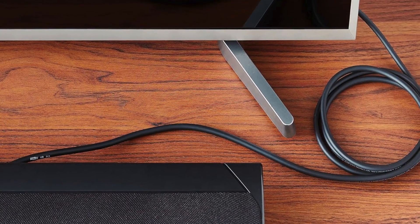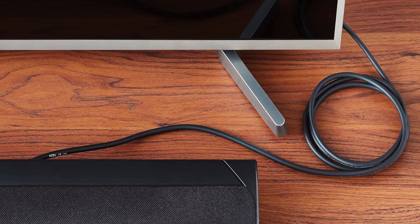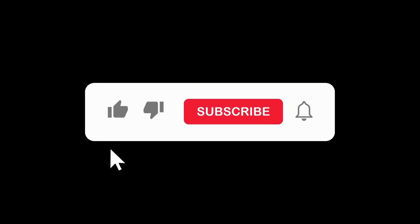Upgrade your audio experience with the Amazon Basics Toslink Digital Optical Audio Cable. Click the link in the description to learn more and get your own Toslink cable today. Thanks for watching.